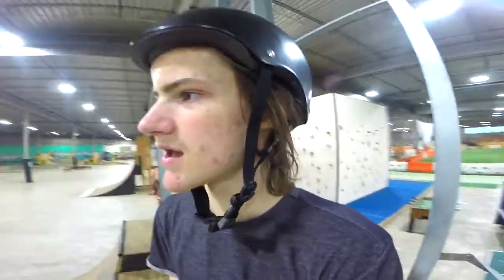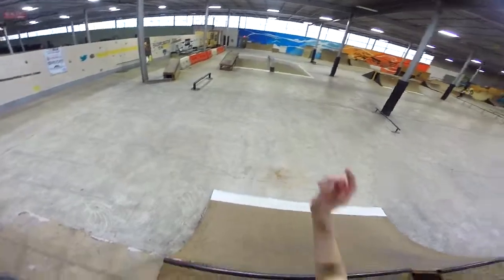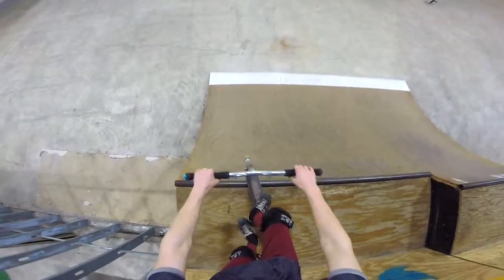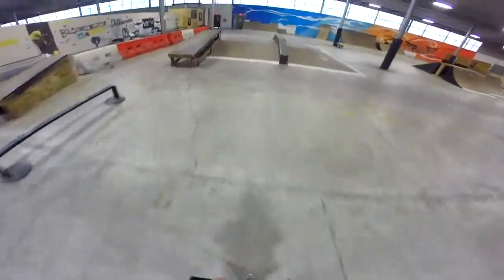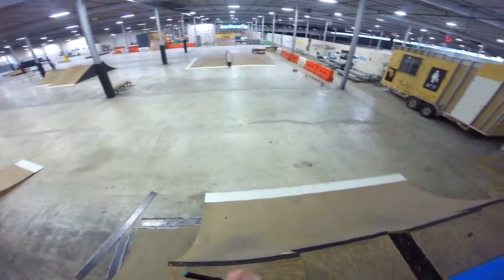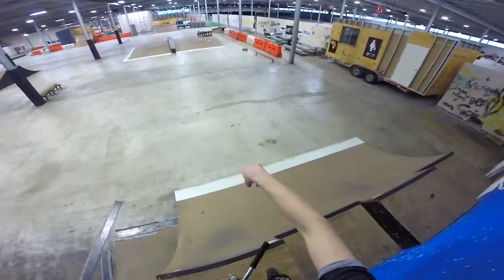Let's ride this for a while and switch it up. I want to get straight into riding because I've been having a lot of fun on this today. I'll actually start on that side because I like starting on that side. A bar to double whip salad on that side, then I'll do bar up heel whip in, and then I'll do a right flip.